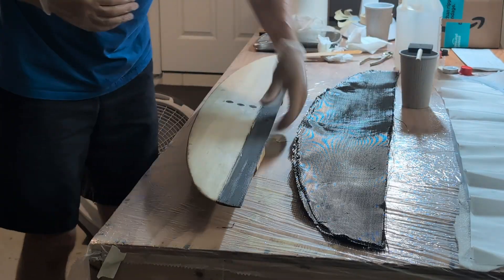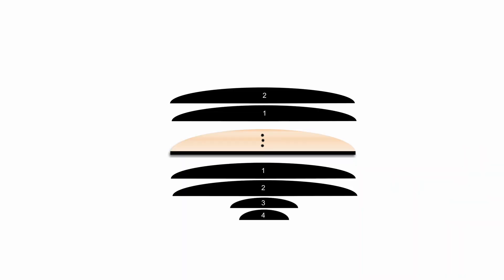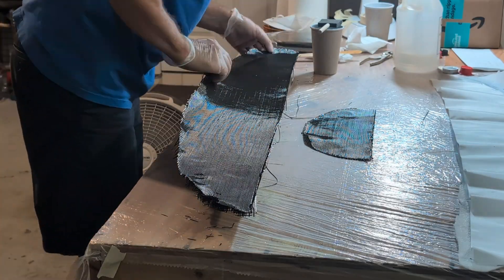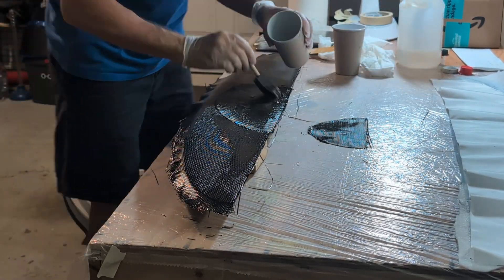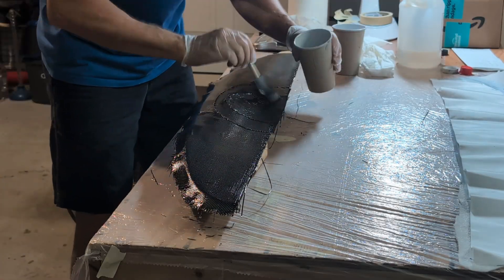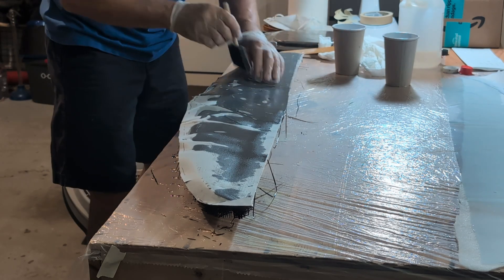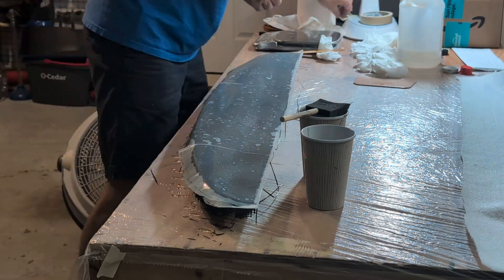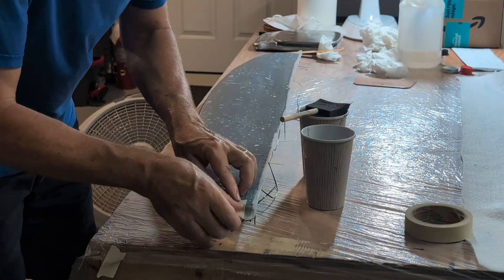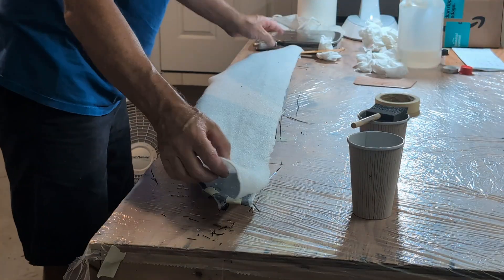For lamination, I did one side at a time and used the vacuum bag. I used two full layers of carbon over the wing, plus extra reinforcement patches — two extra layers in the middle on the bottom, and four extra layers on the top. Each reinforcement patch was progressively smaller than the previous one.